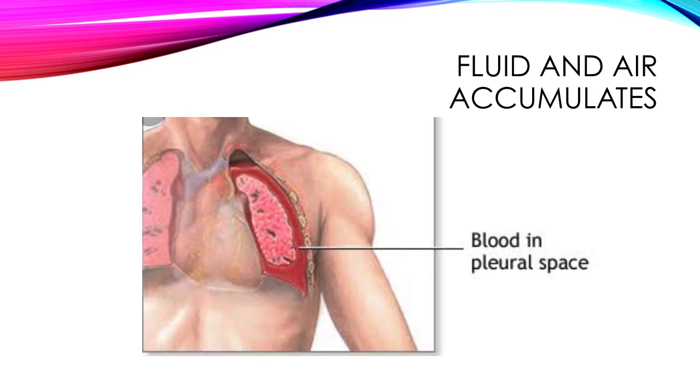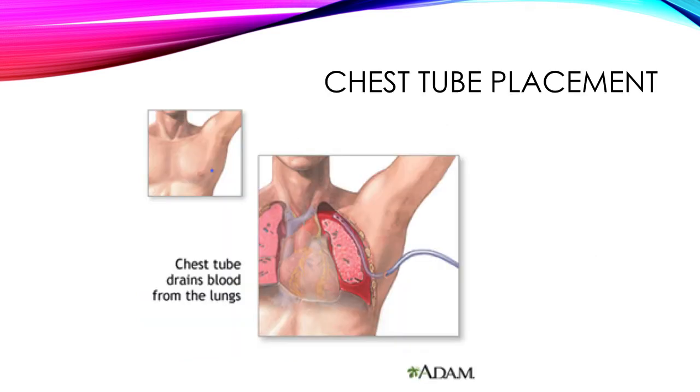So fluid and air accumulates — you've got blood sitting in the pleural space. You can see that it's not a very happy lung. The person would be gasping for air and be under significant physical strain — not a good situation. The chest tube can be placed in any area around the lung, and it's fluted so it can collect fluid along any length of that drainage tube.